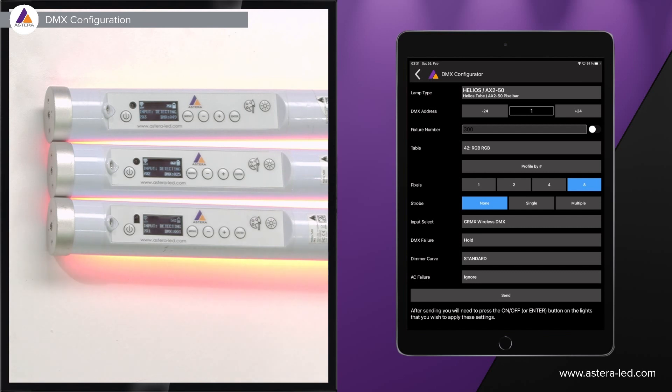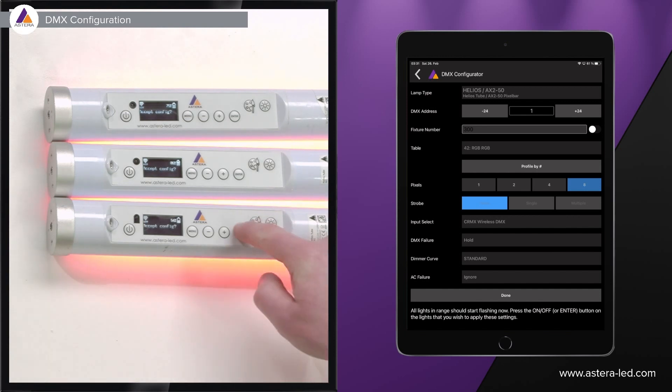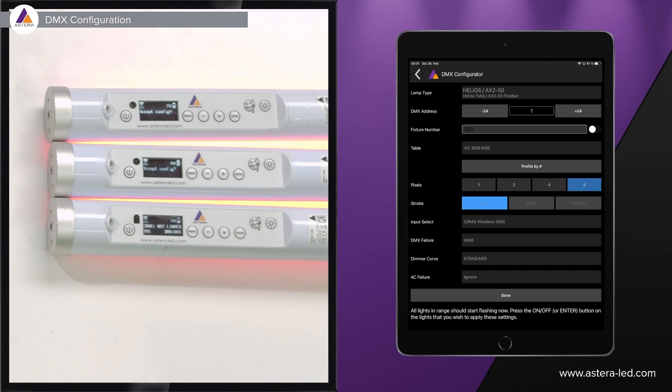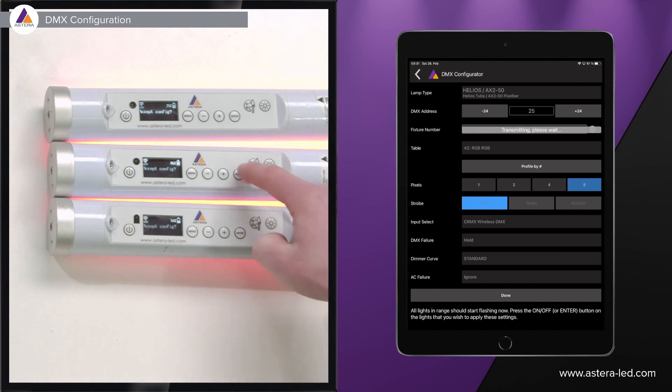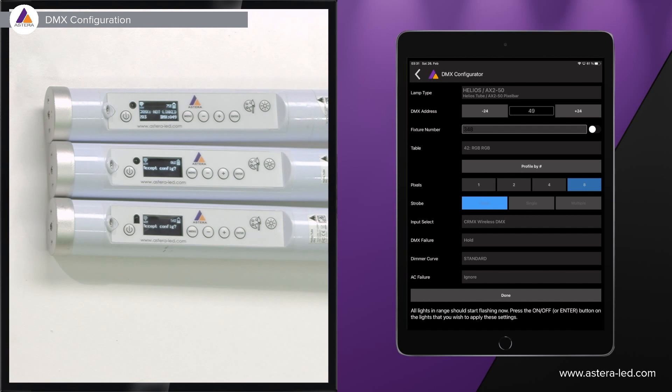Once all parameters are set, press the send button. You'll notice the lights start to flicker, which means they're ready to receive the DMX settings you just configured. Then press the enter button on the first light — it gets address number one. In the app, press plus 24, go to the next light, press enter, plus 24 again, and so on. Whether you have 48 or 80 lights, aligning them in a row makes it fast — it's a plus/enter rhythm that can have everything configured in about five minutes.